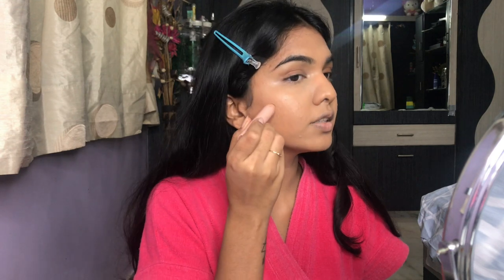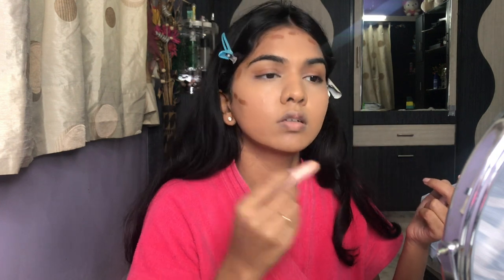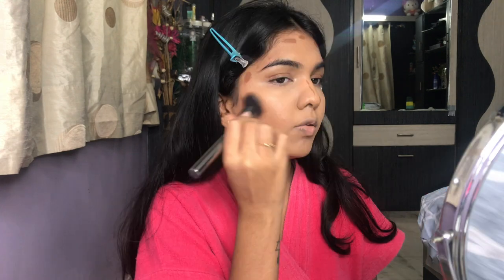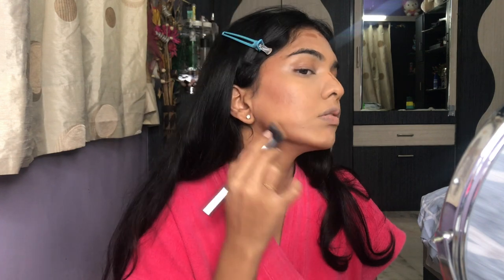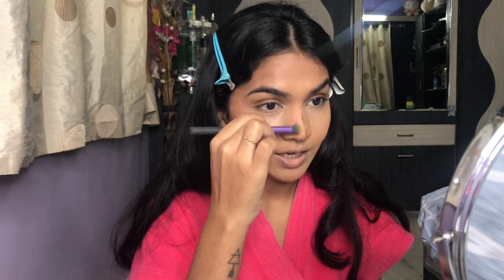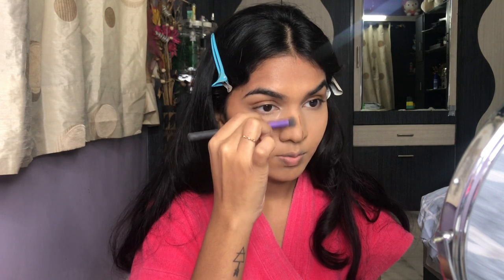Next I'm contouring with my KKW Contour Stick in shade Dark, applying it on the areas I want to contour. Always blend the contour upwards. Contouring gives so much dimension to your face — it's honestly my favorite part of makeup. I'm also going to contour my nose.